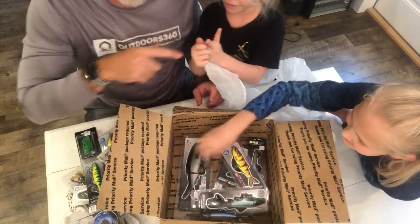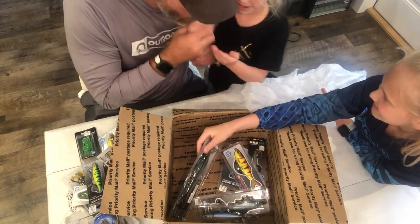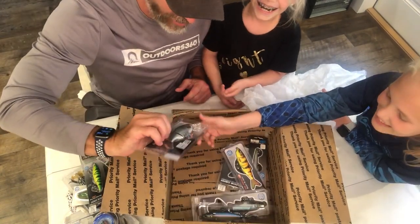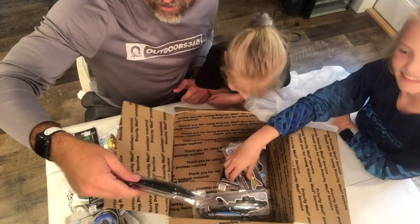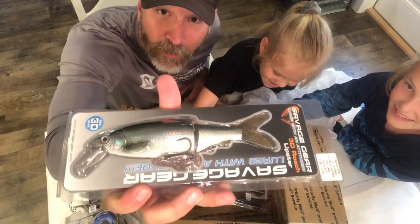She's got proof — we've got blood on our first unboxing! We have blood. Show the blood, Molly. I'll kiss it — wrong hand, wrong hand!